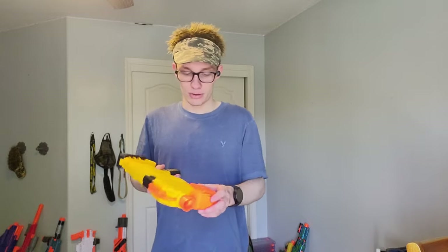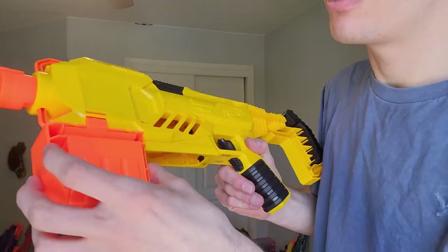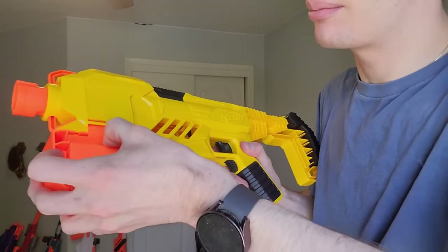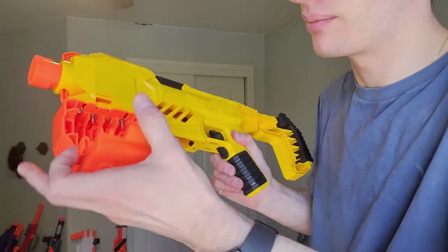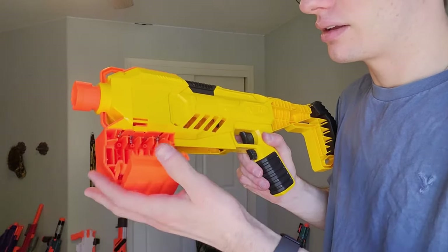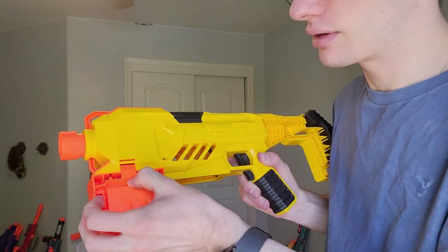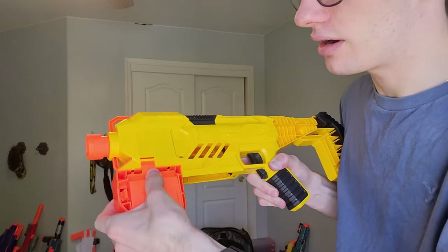Because it's a new blaster, to open this, there's a little thing right here. Push that down, pull this down, this pops out — where you can find your four AA batteries. To close it: push down, push that in again, make sure it's down all the way, push up.